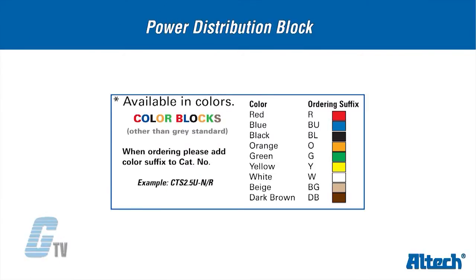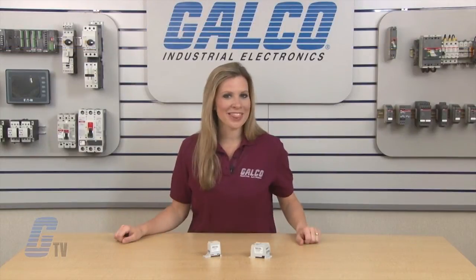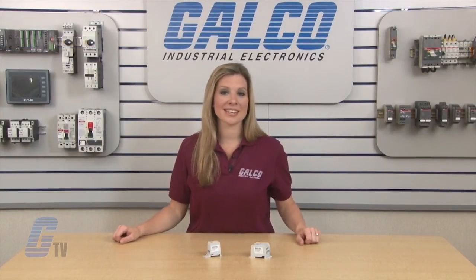In the single phase units, the DB16 and the DB35 models are available in additional colors from the standard gray. Altec Power Distribution Blocks, along with thousands of other products and services, are available at galco.com.